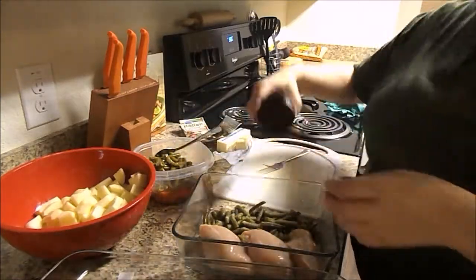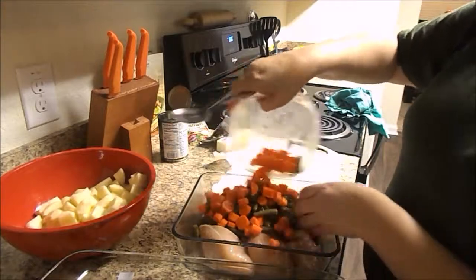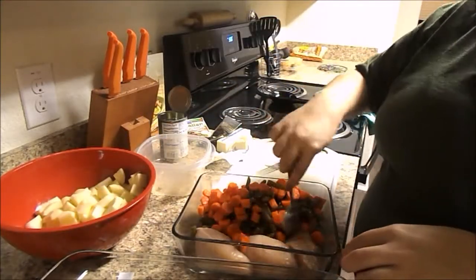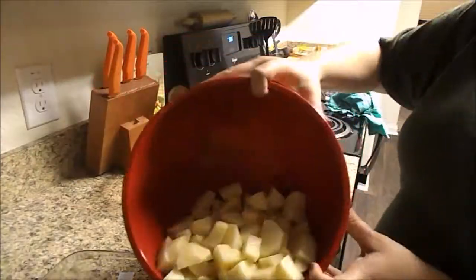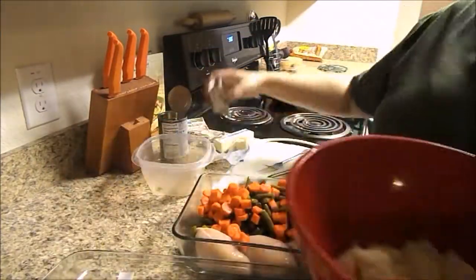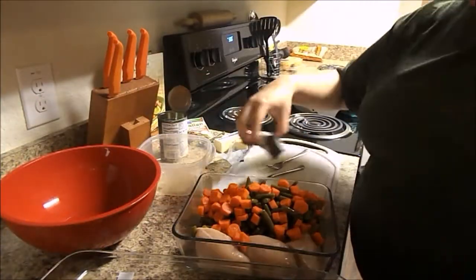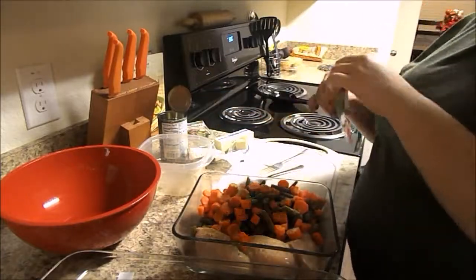Now I'm taking a can of green beans and sprinkling that in. I stop halfway and put some more seasoning on them, then put the rest of the green beans. I did have some leftover green beans as well, so I'm using those and then also the carrots that I've cut up and already steamed a little bit. Then I'm putting the potatoes in the other pan, sprinkling some seasoning halfway through, and putting the rest of the potatoes.